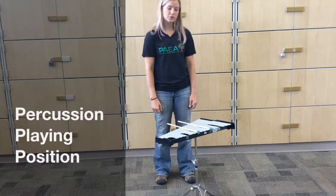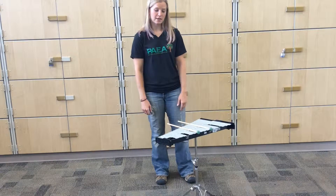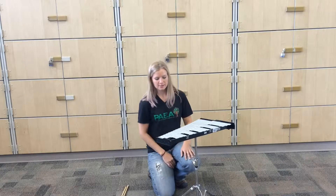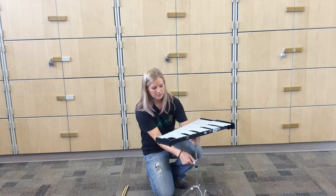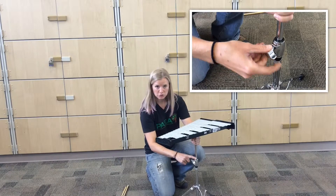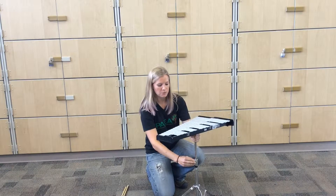Percussion playing position. First, you need to make sure whatever instrument you have is at the correct playing height. All of our percussion stands adjust with wing screws down here on the bottom. You have two — make sure that you choose the top one, because that's going to help you change the height of the bells.